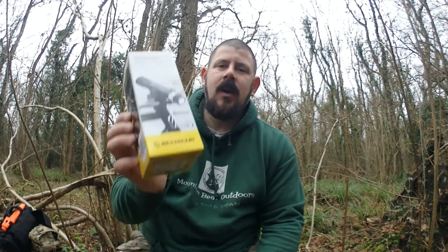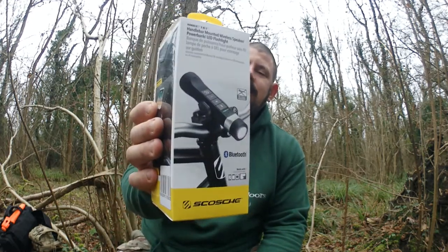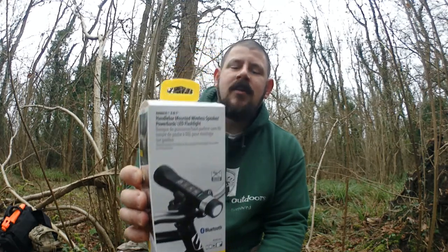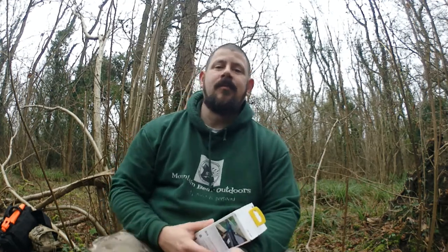So next on the agenda is a torch — a boring torch. This is one I got from Go Outdoors; it's a Skosh. It's an American design made in China, same as absolutely everything else is. I only bought this because I had some gift vouchers from work that I needed to use up, and I've pretty much got everything Go Outdoors has got to offer by now.